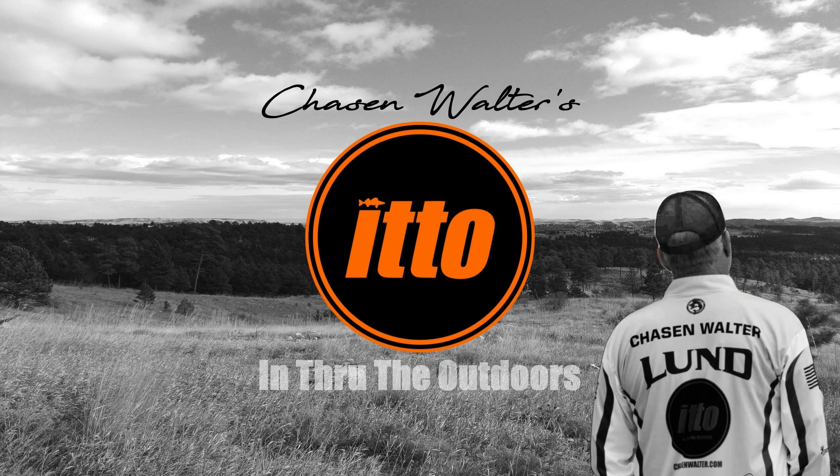Thanks, Cal. It seems like an easy no-brainer to me. I'm Chasen Walter, and that's In Through the Outdoors. I hope you get out there real soon. As for me, there's no doubt I'll be out chasing Walter, corrosion-free. Find more at ChaseAndWalter.com and on Spotify.